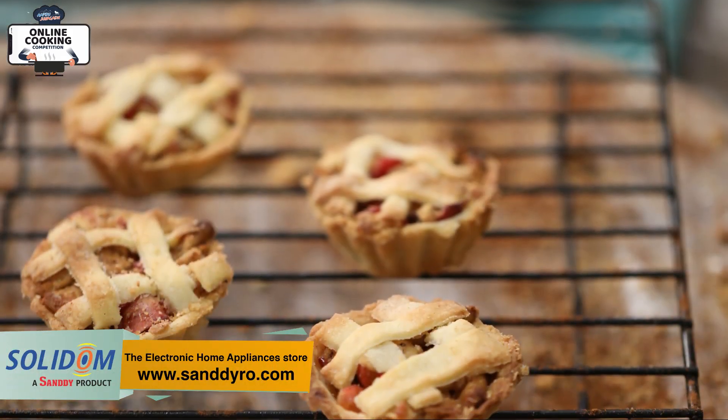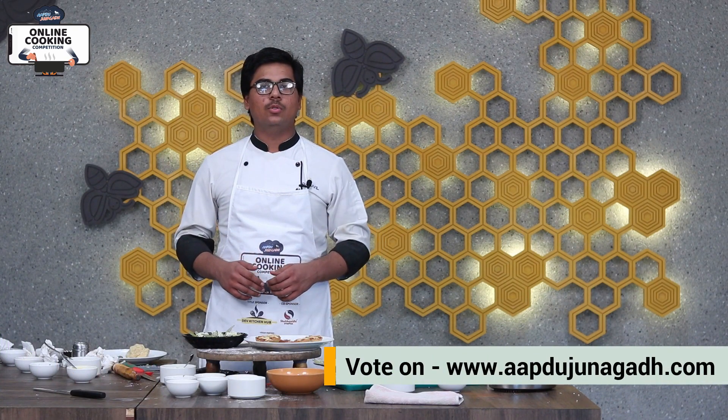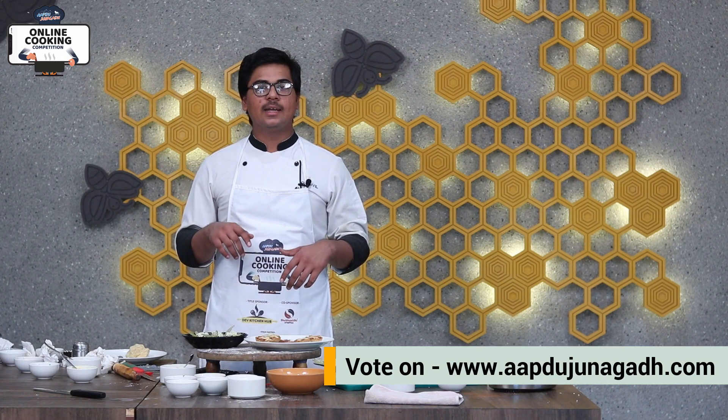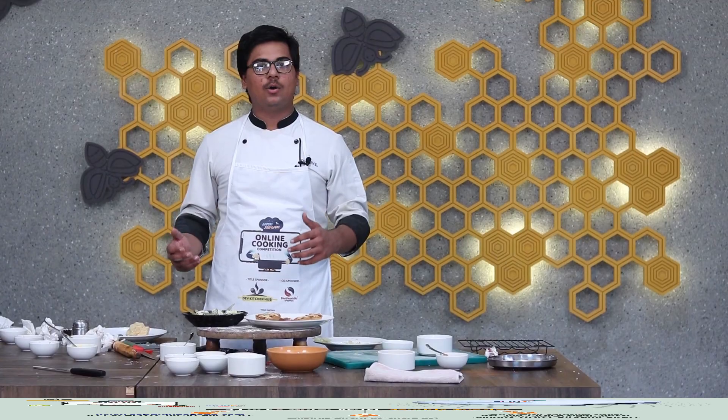This is ready for apple pie and a corn spinach tart. You can also use fruits in the sweet dish. If you like this video, please like it. In the online cooking competition, I will vote for this dish. Link in the description below. Thank you.